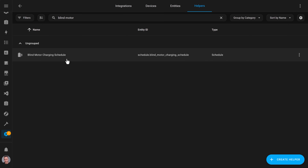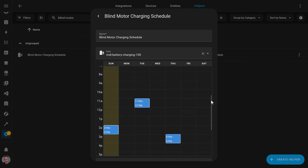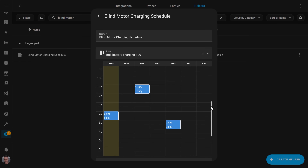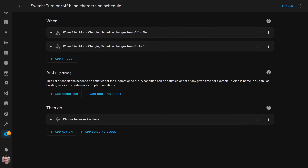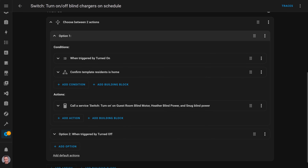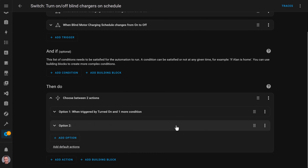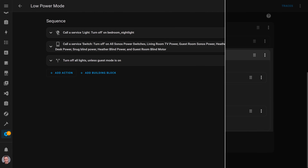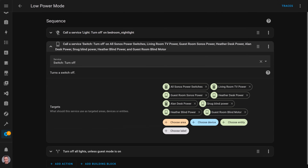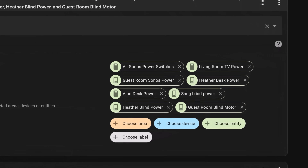If you charge them regularly, these blinds don't actually need to be topped up that often. So I created a Home Assistant schedule helper that turns on for an hour three times a week, at times when we're likely to be home and when the sun is likely to be shining on my roof to generate solar power. I then created an automation triggered when this schedule turns on or off to control my smart plugs. When the schedule turns on, the automation checks to make sure at least someone is home — if no one's home it doesn't charge the blinds that day. When the schedule turns off the automation switches the smart plugs off. These smart plugs also get turned off by my low power mode script, which gets triggered when we either leave the house or go to bed at night, just to make sure the blinds are definitely not charging.